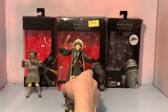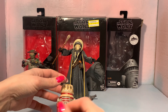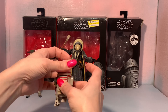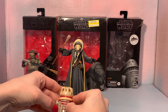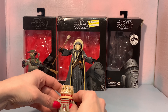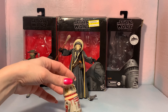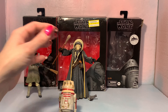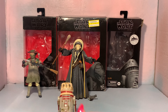Last but not least we've got R5-P8. Pretty basic as far as the droids go — they're all pretty similar if you collect Black Series. They all have this little leg that comes up and down when you spin their head. They all have these little compartments in the front that open up with little gadgets. The cool thing about R5-P8 is he's Hondo Ohnaka's droid — if you watch Clone Wars and Rebels then you know who that is. He's a little droid with some attitude. He has a little blaster that comes out of his head in the shows, but they didn't include that because it's Hasbro.